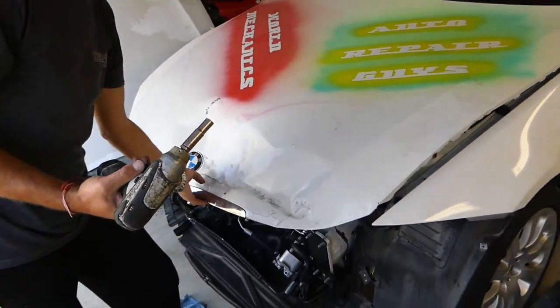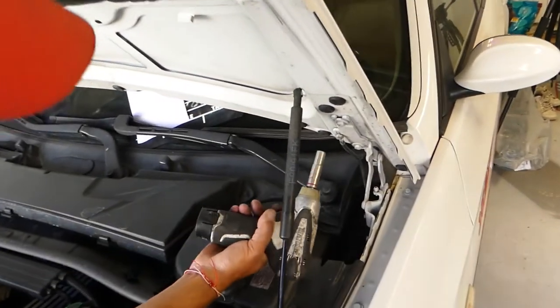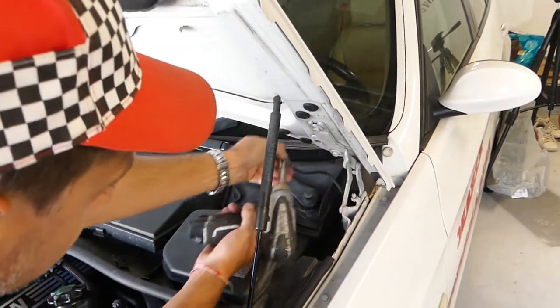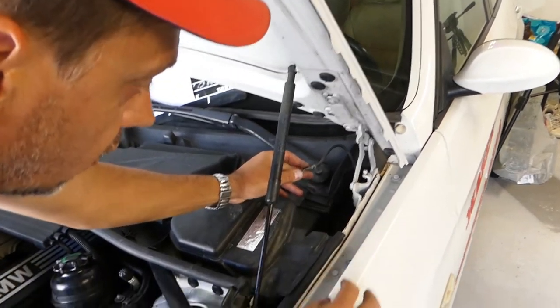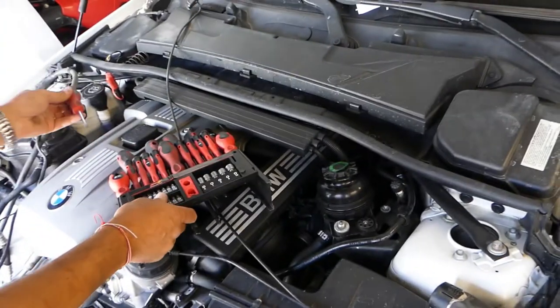What we're going to need first is a 10 millimeter socket. We need to disconnect the ground wire right there, so go ahead and do that. Be careful not to drop the bolt because it's a very, very short bolt.